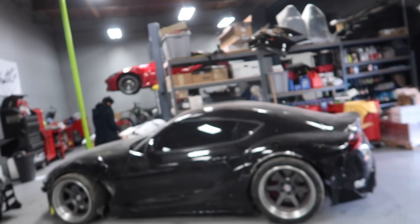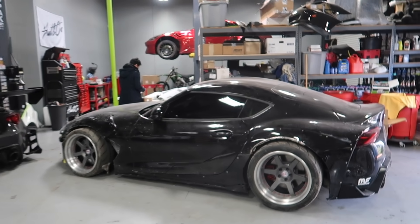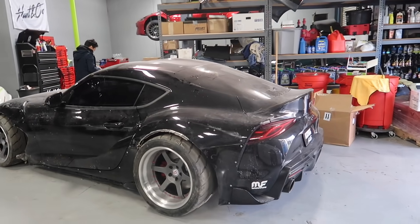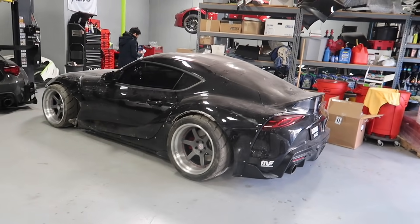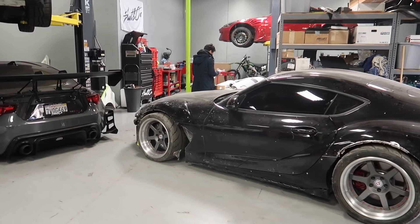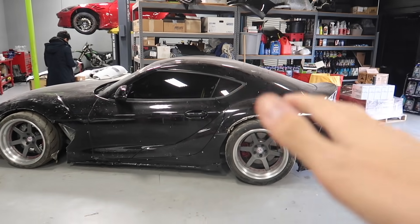It has definitely been a while since we filmed with the Mark 5 Super, but I'm glad to say, as you guys can see, it is finally back in our possession. And if you look even closer, you'll notice that there is no body kit on the car. We are completely in the nude — we do not have any of our Street Hunter wide body on the car at the moment. That's because we have officially finished all of our prototyping and have finally created our final molds for this car.